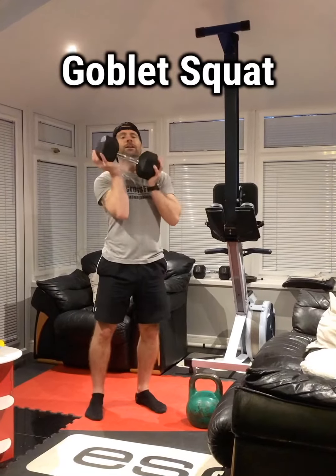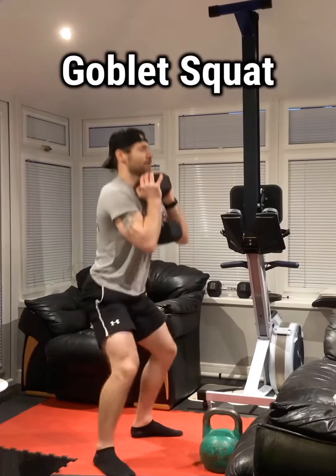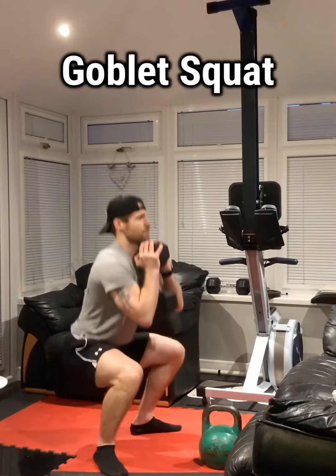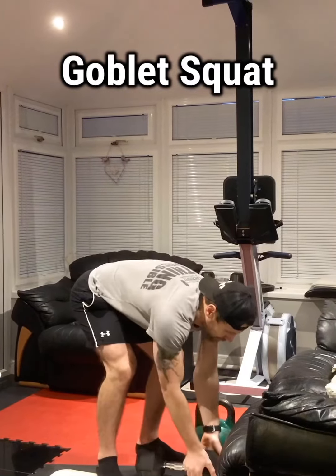For your goblet squat, you're going to come all the way down and then back to the top again. Make sure that your feet are nice and flat. If you're using the kettlebell, there are a few ways of holding it.